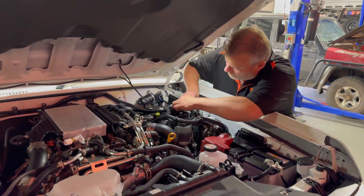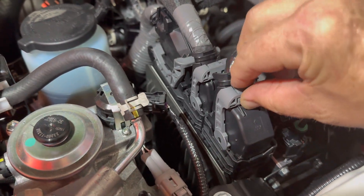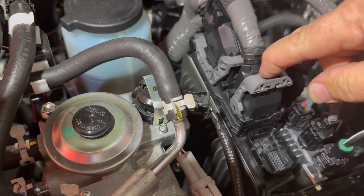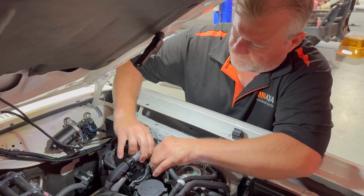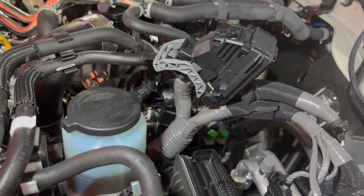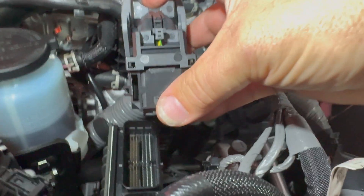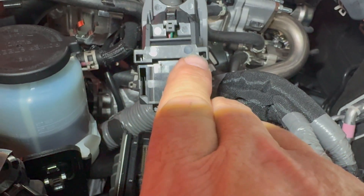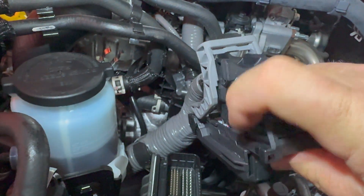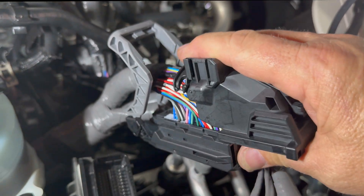Move to where the ECM connector is and remove the three connectors: first remove the clip, then push down on the grey lever and pull it towards you for the first two connectors. For the third connector, you actually lift it upwards. That connector holds the wires we need to get to. Cut the cable tie and slide the housing forwards — use a small screwdriver on each side to unclip it while pulling towards you. Pull the grey lever apart slightly so the housing can slide all the way forward. There's a little tab that has to get past the connector, and then you have access to the wires.